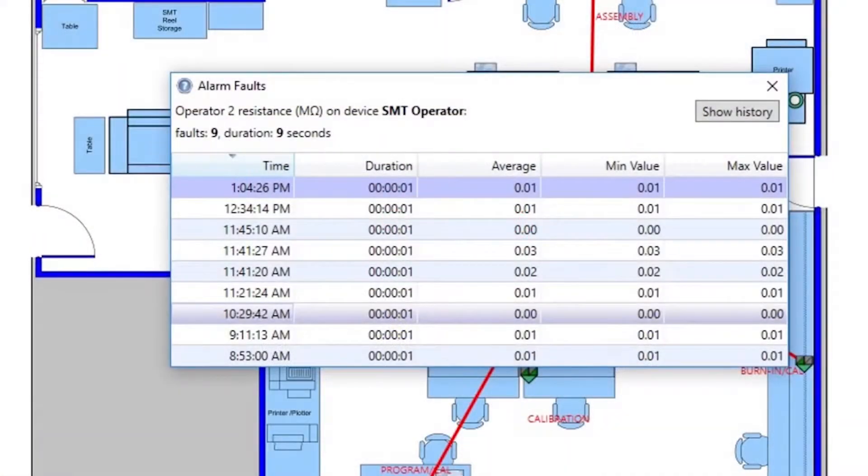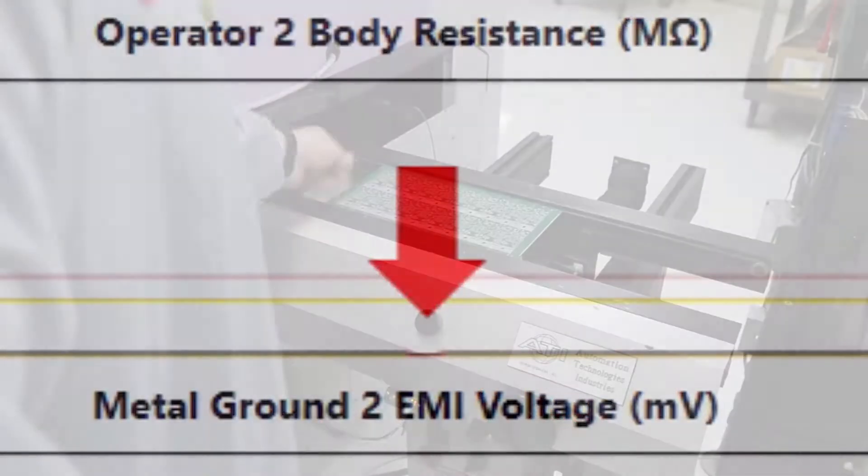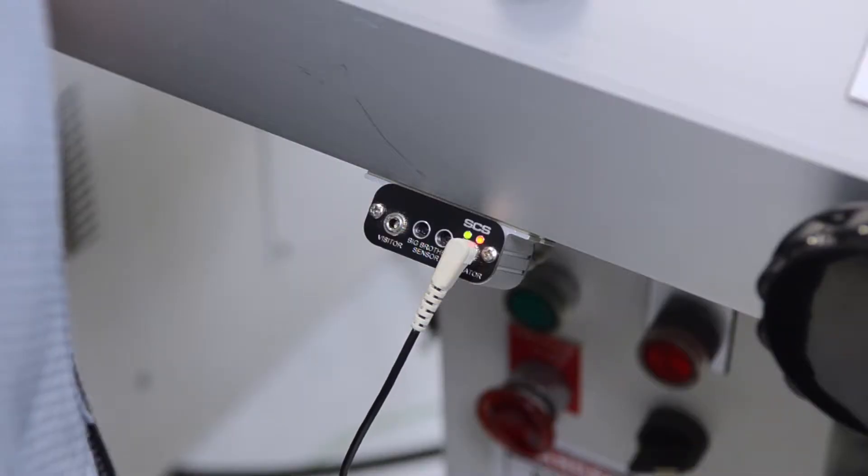Each alarm is captured through the SMP software where it can be viewed and reported on. Each remote terminal includes a monitor jack for operators and an unmonitored jack for visitors.